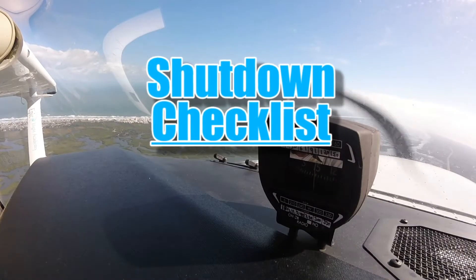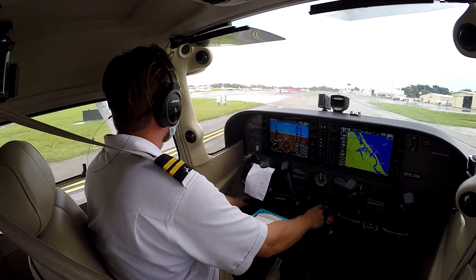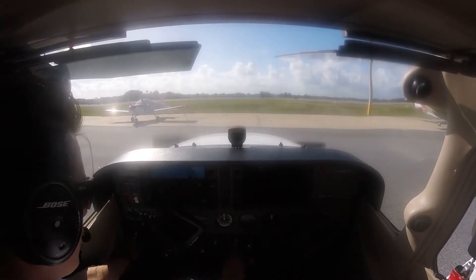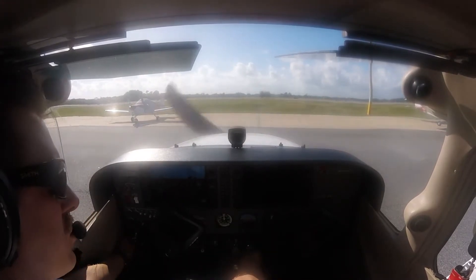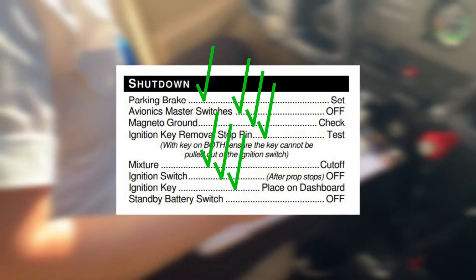Shutdown checklist. Once the pilot has taxied to the ramp and is ready to complete their flight, the pilot conducts the shutdown checklist. The shutdown checklist ensures that the pilot properly and safely shuts down the aircraft's engine and electrical systems prior to exiting the airplane. While conducting the shutdown checklist, the pilot must reference their checklists to confirm all items have been checked before exiting the aircraft.